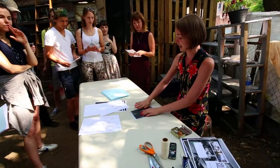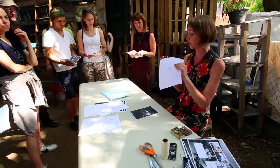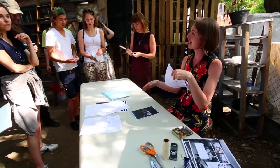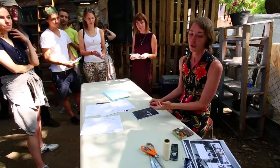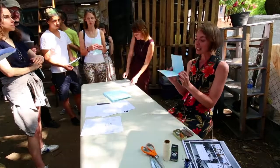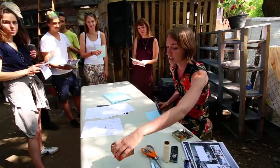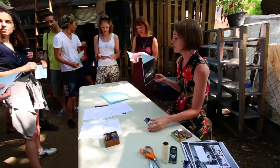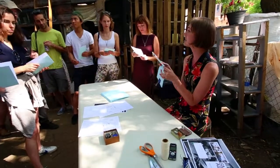So first you fold and get a nice crease. There's a tool used in bookbinding called a bone folder — there's a picture of it on this sheet of paper. It's really good for folding, but if you don't have that, you can use your fingernail or a spoon. Once your pages are folded in half, I like to use binder clips — any size works — and you just clip on one edge to hold all your papers in place while you're sewing.